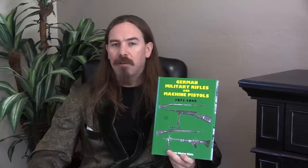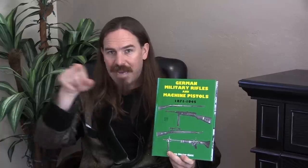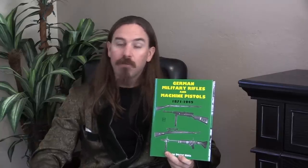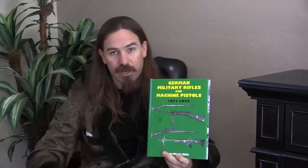A lot of relatively rare guns are covered in this book, things like Gewehr 98 carbines and Karabiner 98s. We're used to seeing the Kar 98 AZ with its stacking rod from late World War Two, but there were actually legitimate true carbine versions of the Gewehr 98 introduced before World War One. They're exceptionally rare today, and they're covered in here.